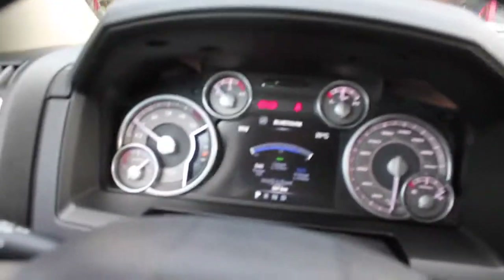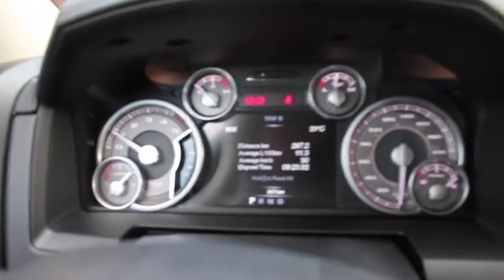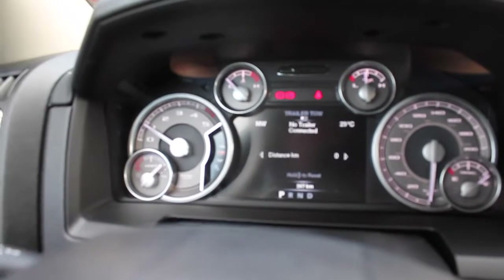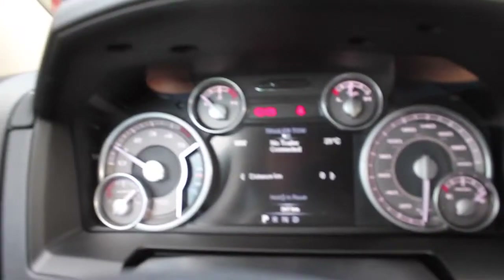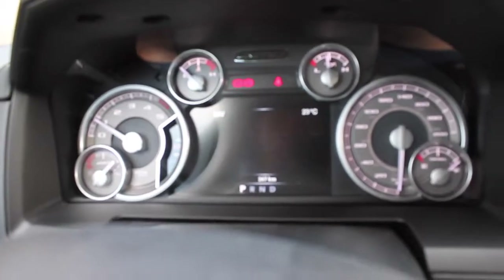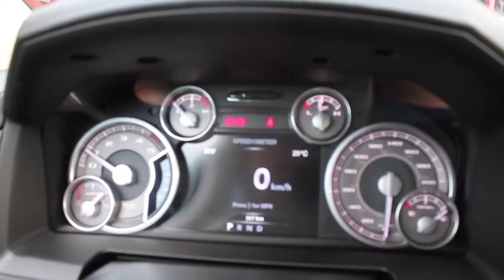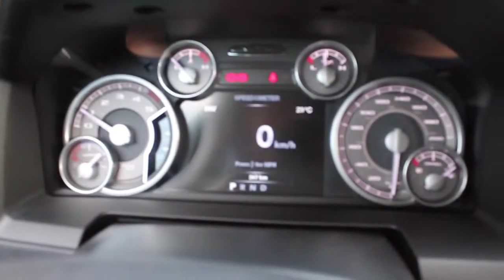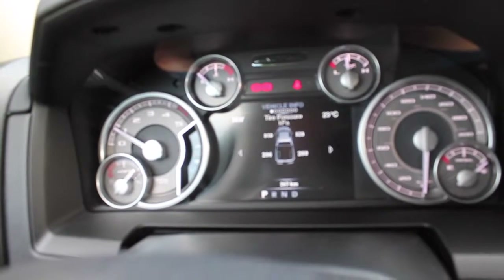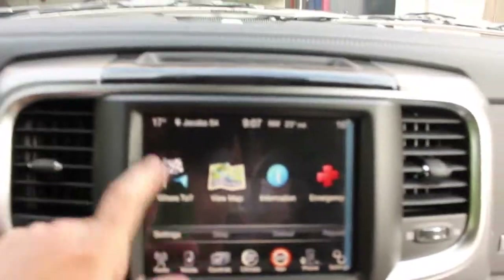So you got your trips, your trip details, you have to know if you are towing a trailer. This is your audio — you can change it from Bluetooth. Your messages, your screen setup. You have a speedometer here and your tire pressure. And navigation on this is very nice. I'm going to view the map for now.